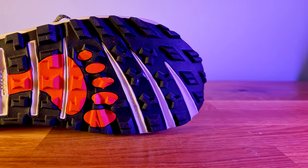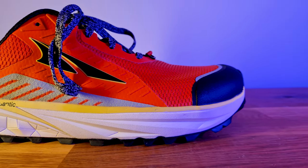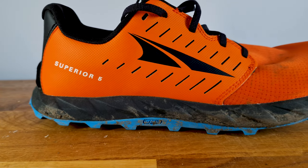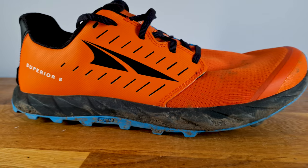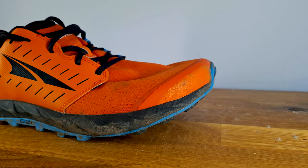Altra also offers shoes in the standard fit — these are still foot-shaped, but the main difference is the volume inside the shoe. I've heard many stories of runners with particularly high or voluminous feet who can't fit in the Timp or the Superior, saying the upper is just too uncomfortable and doesn't have enough stretch. That's why some people prefer the Lone Peak or the Olympus.